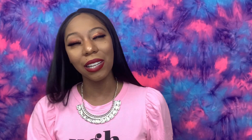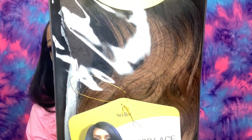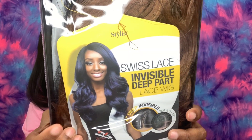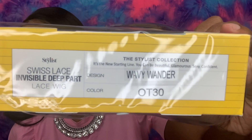I got her in the style Wavy Wonder and in the color OT30. I love my brown color units — they are so cute on melanin skin. This is the packaging from the brand The Stylist. The stock card shows a four-inch deep invisible curved parting. A curved parting gives the illusion of a longer part, but the parting space is four inches. I received this from SamsBeauty.com and I'll leave the direct link below.